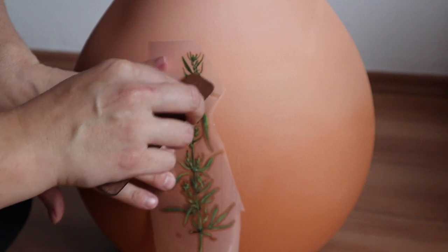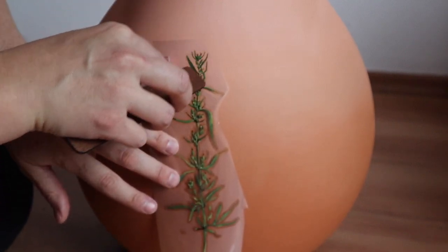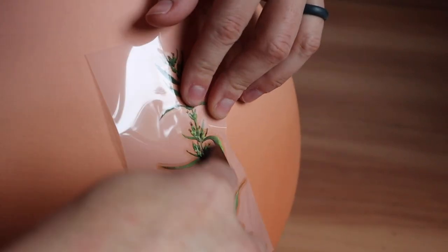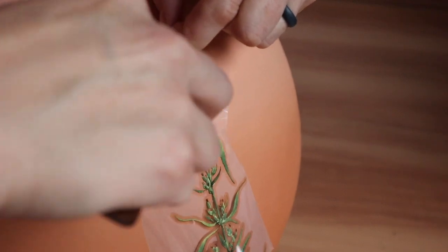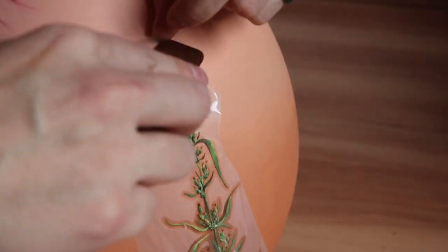Once I've placed it down where I want it to go, I will use the burnishing stick that comes with the transfer and I will burnish this down carefully. I will hold the transfer in place with my fingers and burnish it down with the stick, going slow. Then once it is actually transferred to the glass I will start pulling away that plastic backing.